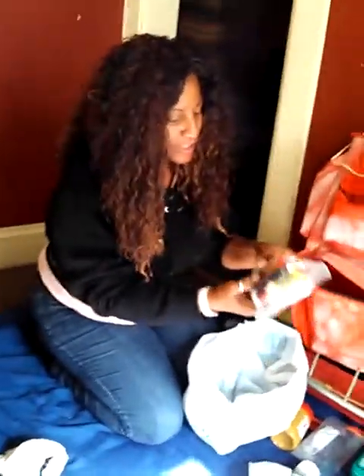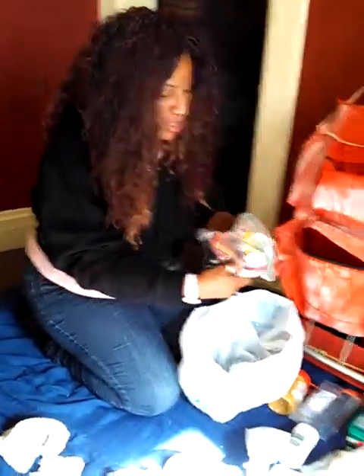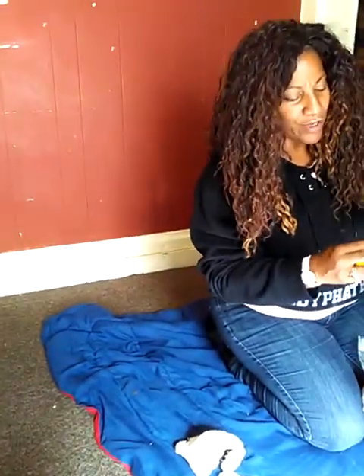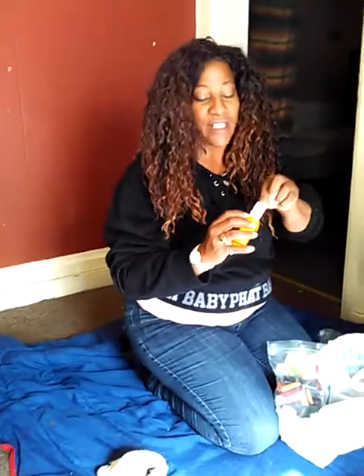We've got an inhaler in there because my son needs an inhaler. We've got some lighters in here and a little thing of aspirins — these are powder aspirins, they dissolve very rapidly. You might get hurt or injured, and you're going to need a first aid kit. If you don't have time to get a whole first aid kit together, definitely get some aspirins. It packs a lot of aspirins in here.